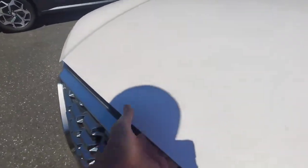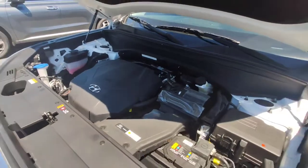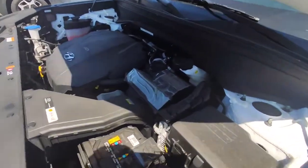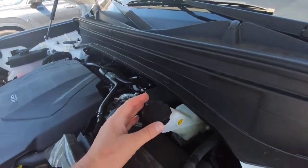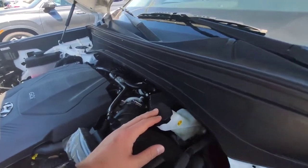Then we're gonna pop the hood and look for the brake fluid reservoir. Now most vehicles — I'm talking 99% of vehicles out there — the brake fluid reservoir is on the right-hand side right up against the firewall. I say right-hand side, but that's right-hand when you're looking at the engine; it's actually on the driver's side.